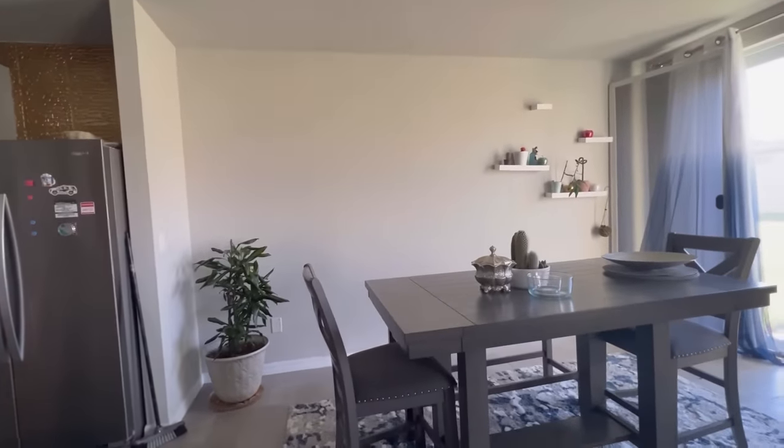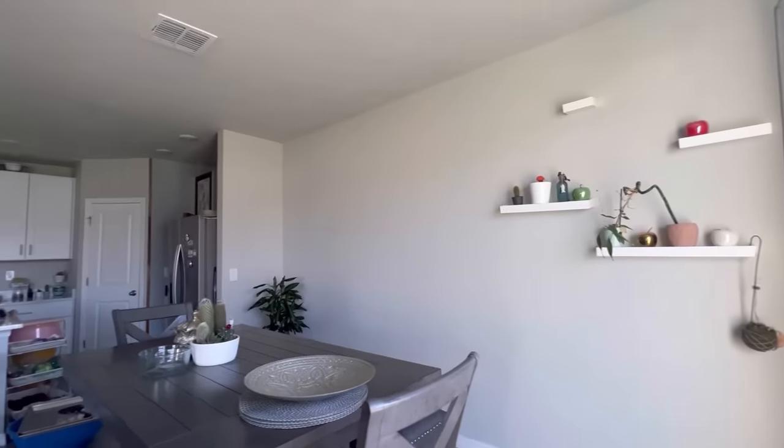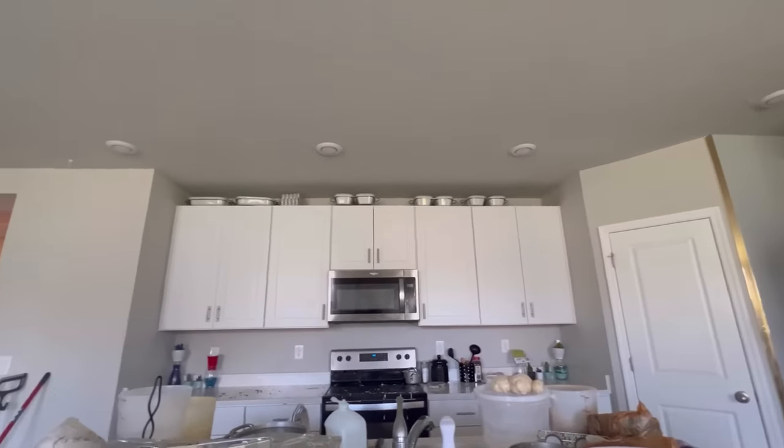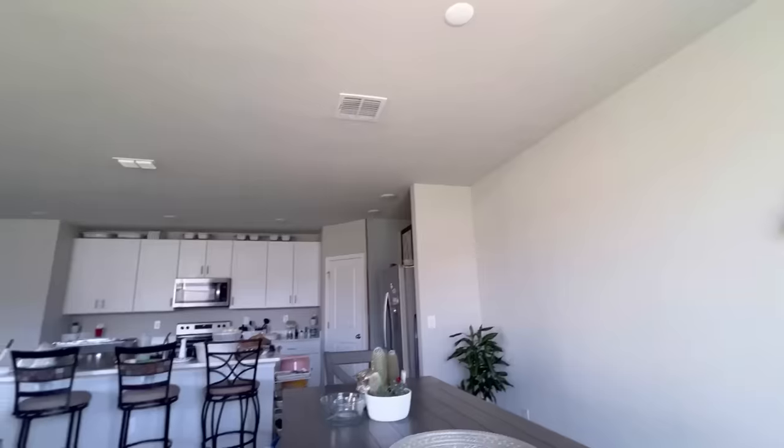Hey guys, Unifessentials here. For today's video I'm going to be working on this home right here and I'm going to be sharing with you all in detail how I tackled each and every one of the corners in this space.